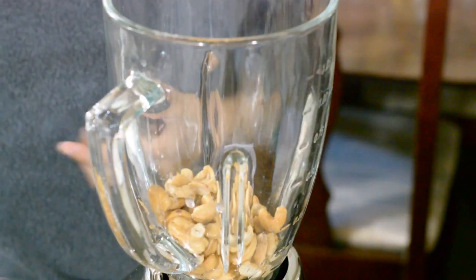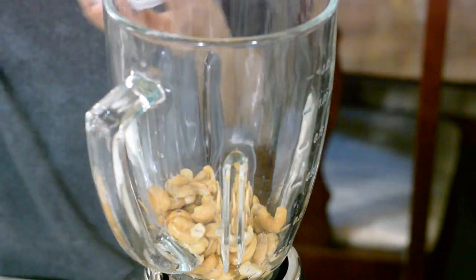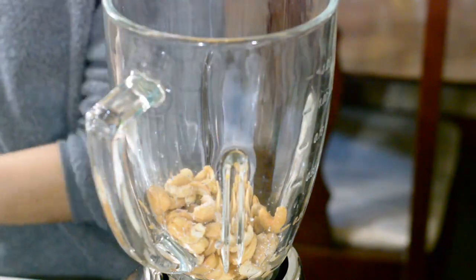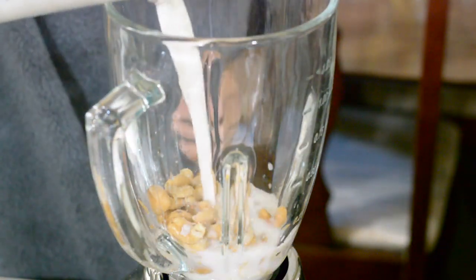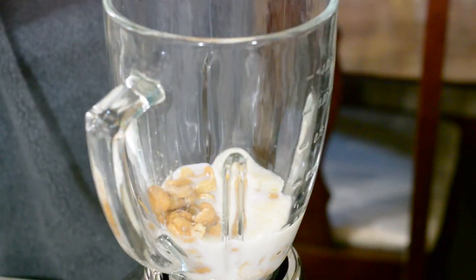Place all the ingredients for the cashew cream into a blender or food processor and blend until smooth. Season with salt to taste, then transfer it into a bowl.